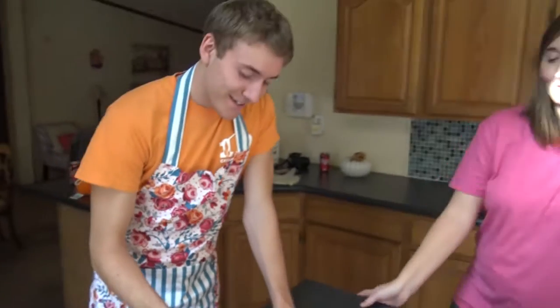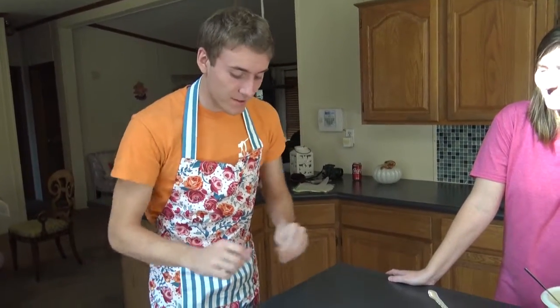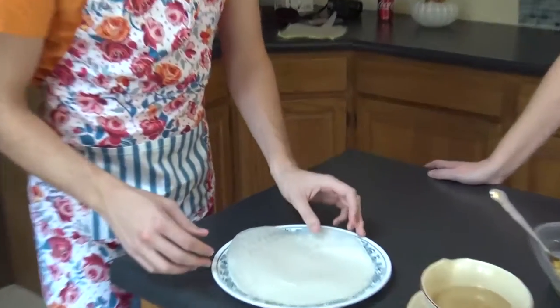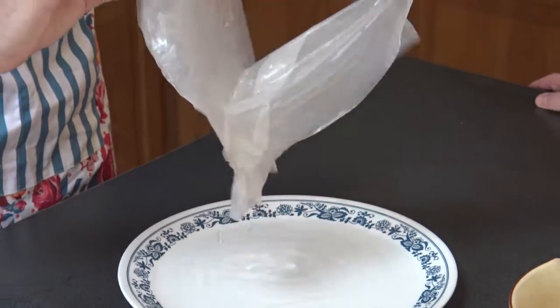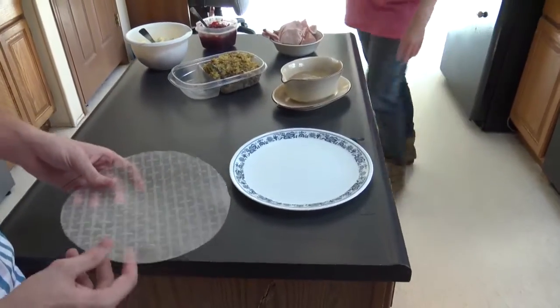Tell us what you need to do to these spring roll wrappers, Josh. I'm supposed to soak these, because otherwise they're really brittle — kind of like noodles, they just break. So you soak them, but I was like we can soak five at a time, right? But the problem is they stick together. That looks real gross too.